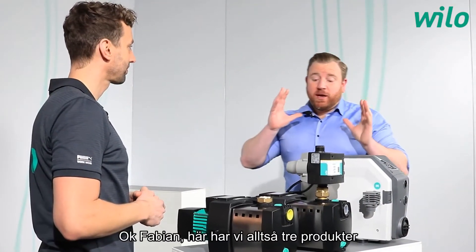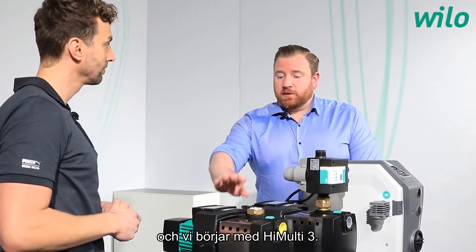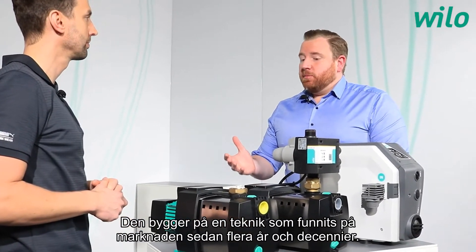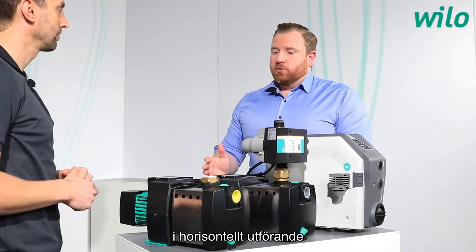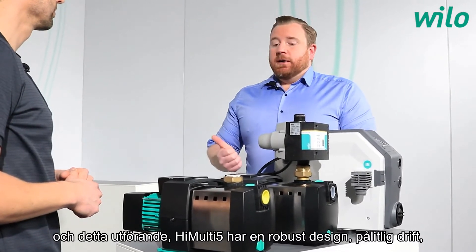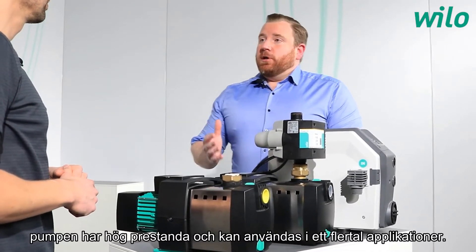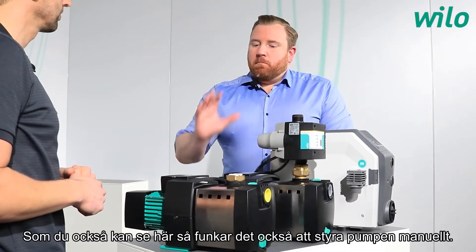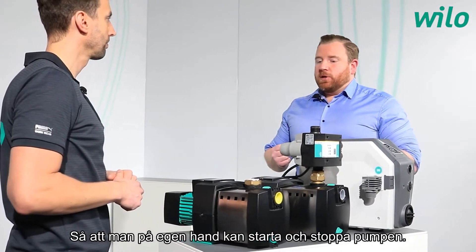Here we have three products from the Velo portfolio of domestic water supply. Starting with the Hi-Multi 3 — a technology that has been on the market for years and decades. It consists of a centrifugal pump in horizontal execution. The Hi-Multi 3 itself is a sturdy design, reliable, with high efficiency, and very useful in many applications. It features a manual control with an on and off switch, so you have to manually start and stop it.